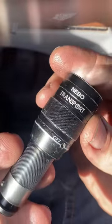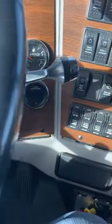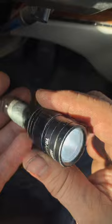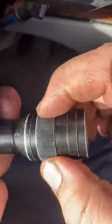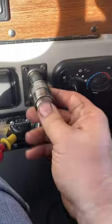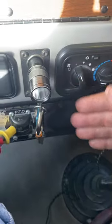It doesn't last very long. But the thing is, if you're like me, you live inside of a truck pretty much. So you always have this on you in your truck. How long-lasting it is doesn't matter, because when you're not using it, turn it off, stick it in the lighter, let it charge. There are two cigarette lighters in this Western Star.